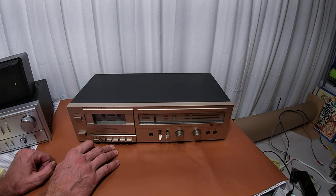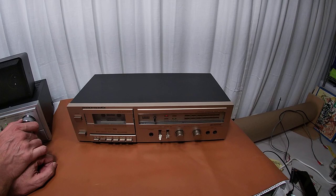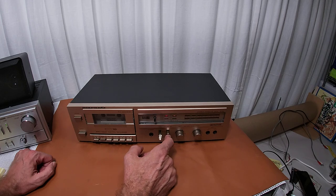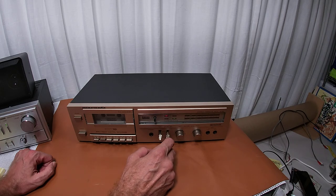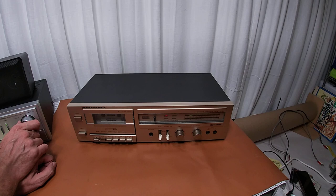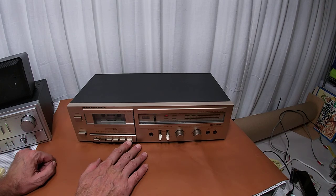I've gone through about 10 cassette decks tonight, and this is by far the best sounding one so far. It doesn't have a whole lot of hiss to it. In fact, there's nothing I can really pick up in the music. When it's going through the spaces between tracks, I can hear a little bit of hiss, but not nearly as bad as the earlier players from tonight.